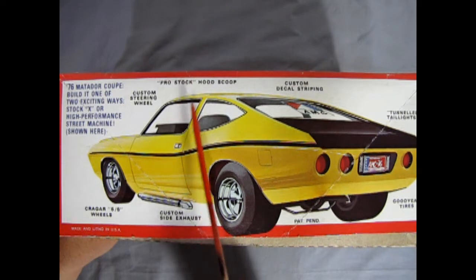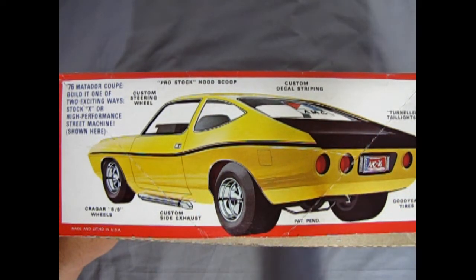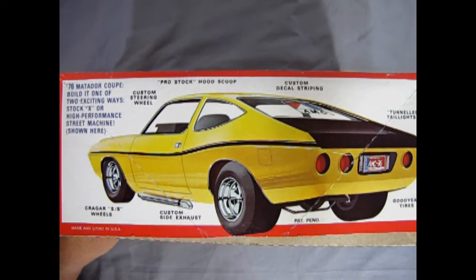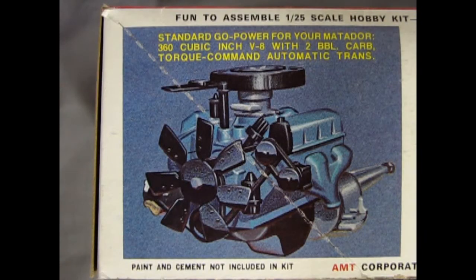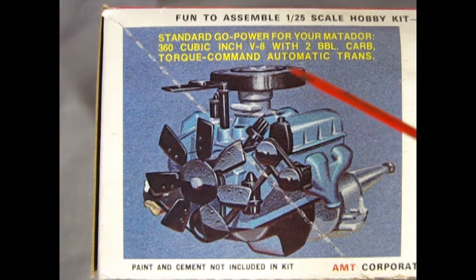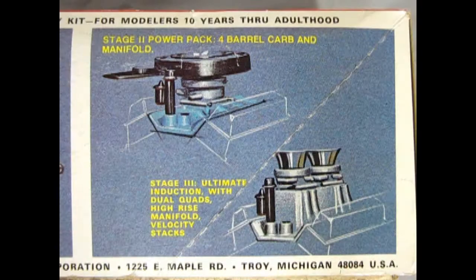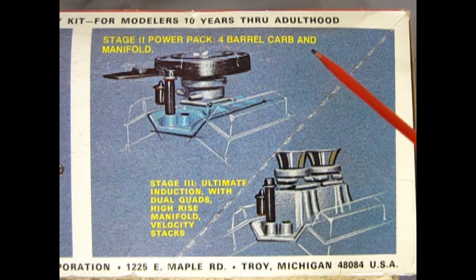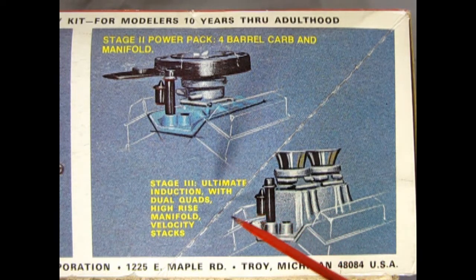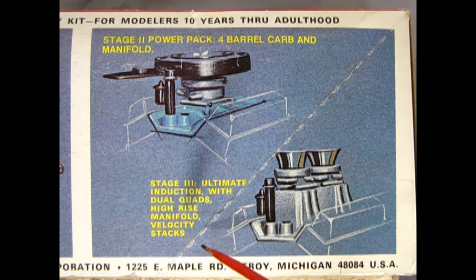You get a custom steering wheel, Pro Stock Hood Scoop, custom decal striping, tunneled taillights, Goodyear tires, custom side exhaust, and Krager SS wheels. It's a 1/25th scale skill hobby kit for modelers 10 years through adulthood. The box shows standard Go Power for your Matador: a 360 cubic inch V8 with two-barrel carbs and Torque Command automatic transmission. You can also build this as a Stage 2 power pack with a four-barrel carburetor and manifold, or the Stage 3 ultimate induction with dual quads and high-rise manifold velocity stacks.